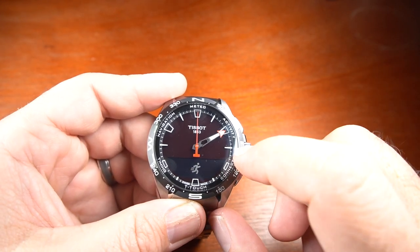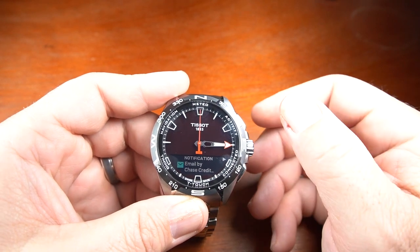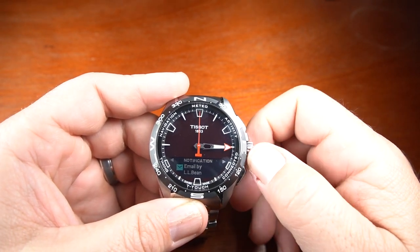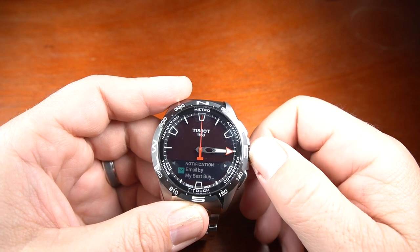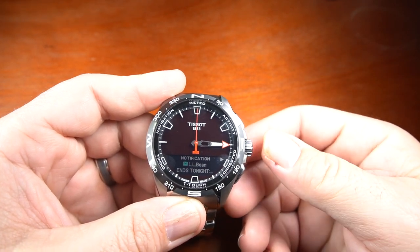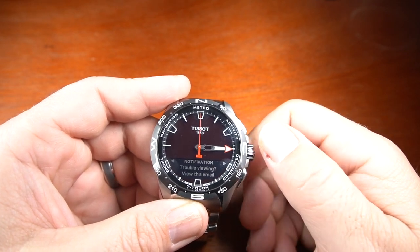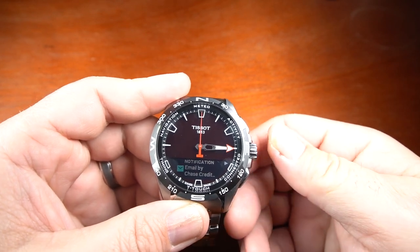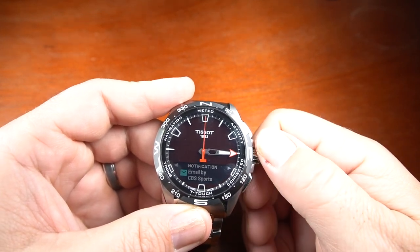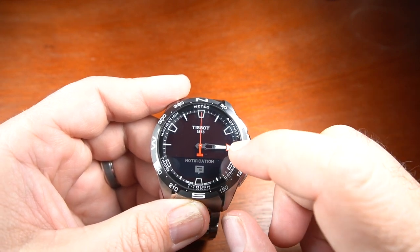Going back, I go into the connected area, which gives me my notifications. I can go into my messages — it's the holiday time so I'm getting tons of spam — but if I want to read a particular email or text, all I have to do is press it, scroll down, read it, and then clear it out. It'll take me from one to the next until I have them all cleared out.